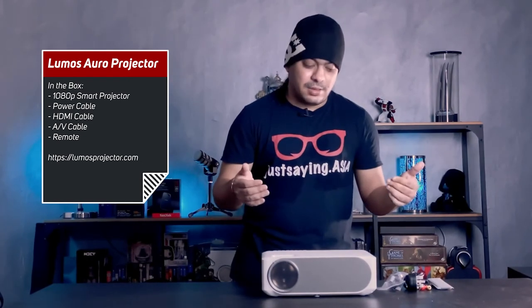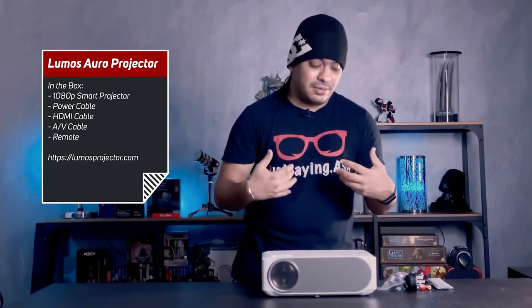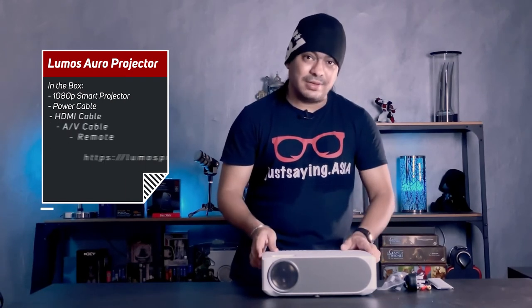The Lumos, like I said earlier, is supposed to be a high-performance smart projector. Smart projector means this thing runs on Android — you can play Netflix and YouTube right off the projector without needing anything else connected to it. It also has two HDMI ports on the side as well as an SD card slot. Now that we've seen what's inside, we're going to take this for a spin, so look out for the review — it'll be up within this week. Thank you very much and thanks for watching.